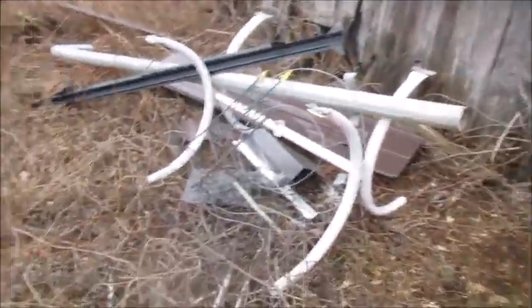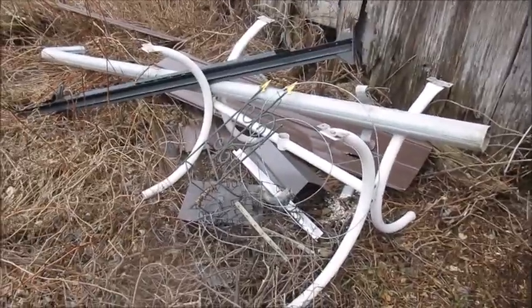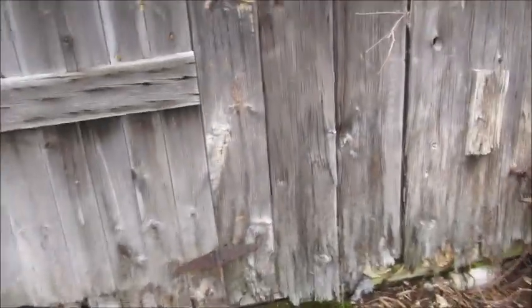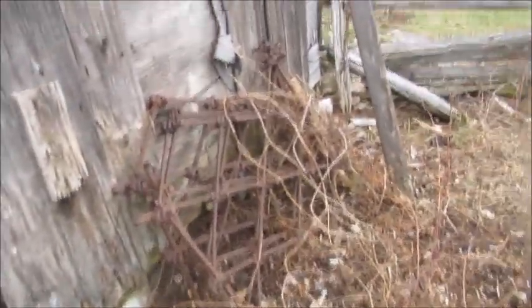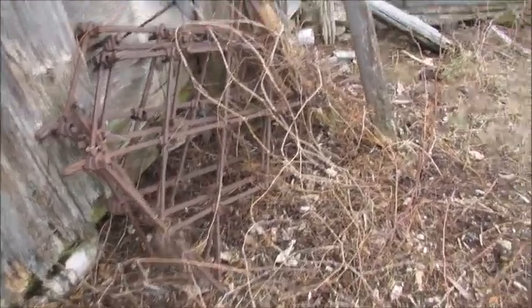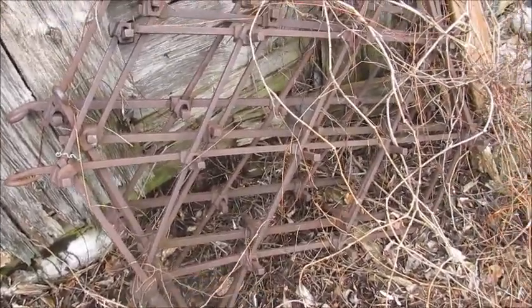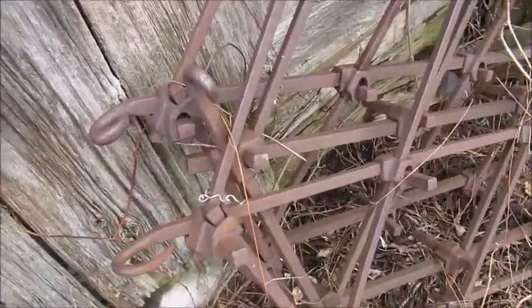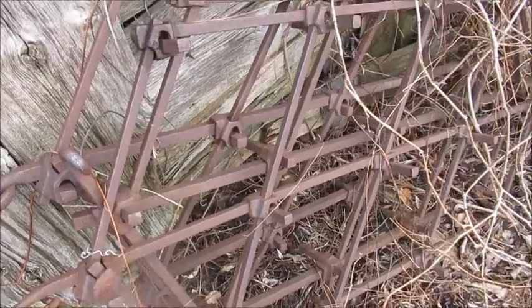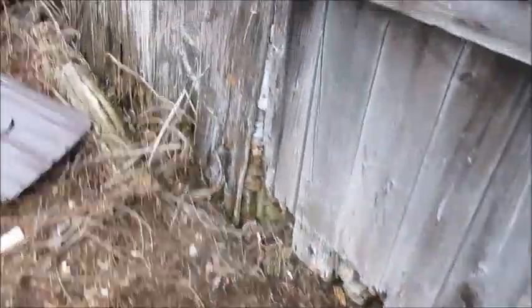Here's some scrap metal. When I take my trailer over to the scrap yard I'm going to throw all this in it too — just a bunch of scrap I cleaned out of here. Here's some old drag harrows — you use those for leveling out your ground.